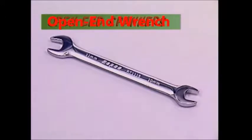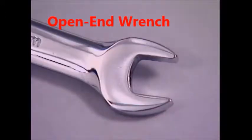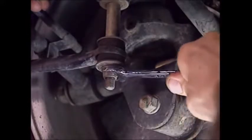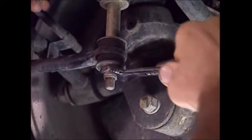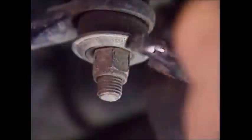Open end spanners slip easily and quickly onto fasteners, and that's particularly important for nuts and bolts in awkward places. The angle on the head allows it to be used in two different positions. While an open end spanner often gives the best access to a fastener, if it's extremely tight the open end shouldn't be used.